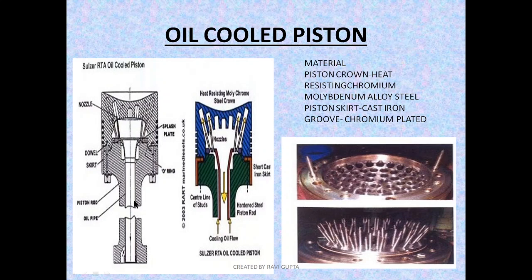Now let's see how the oil cooling works. This is the central bore, and this is the nozzle point. This is the lower part of the skirt, and this is the piston rod which is connected to the piston skirt by the long stud. The cooling oil is flowing from this hole and going through to the nozzle, where it is injected onto the inner surface of the piston crown.